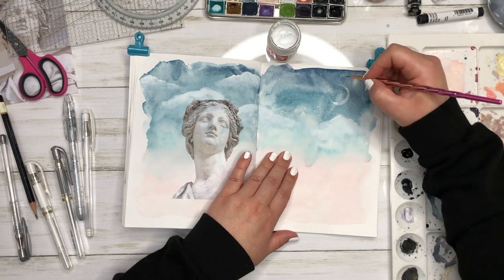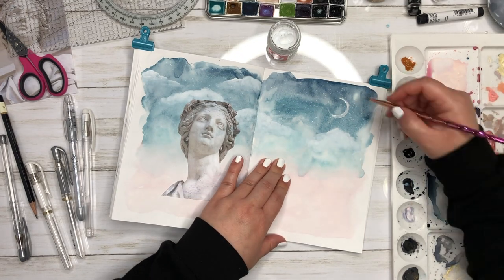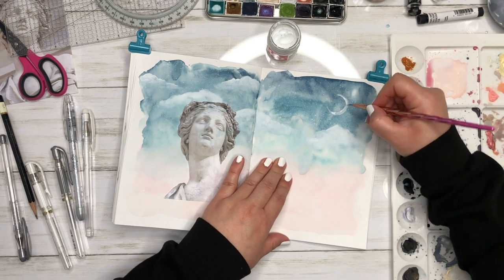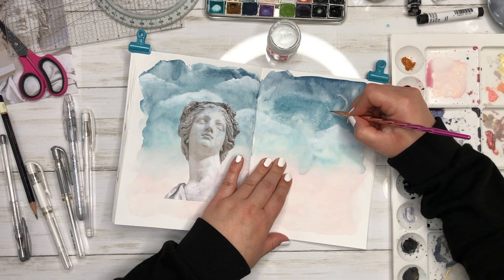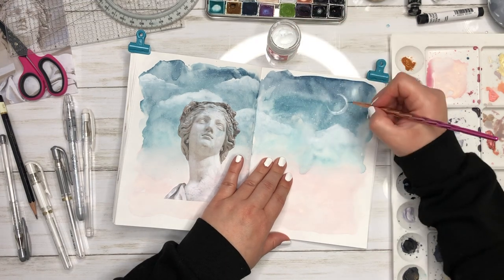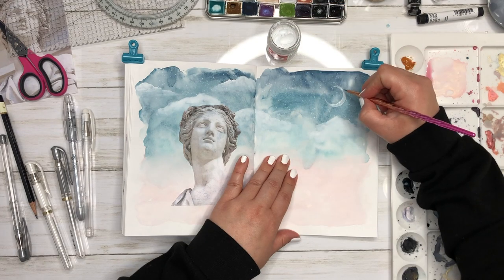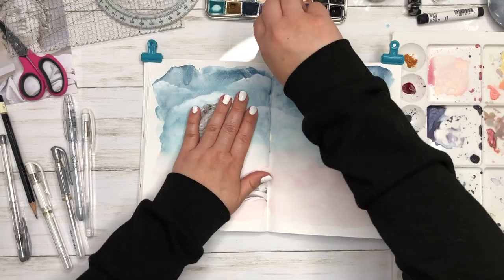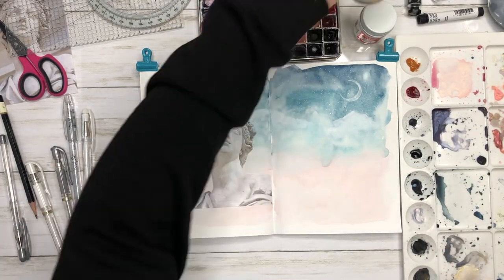I'm creating a sky feel here. I'm painting white down first because the gold I'm going to use — if you paint it over a dark color — turns kind of an orangey yellow gold, and I don't want that. I want it to be more of a champagne gold, which is a lighter shimmering gold. So I thought if I put white down first, it wouldn't turn that yellow orangey color.